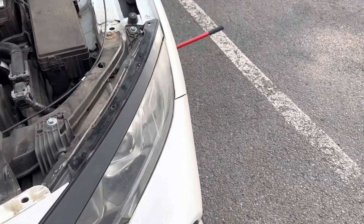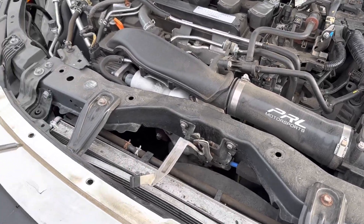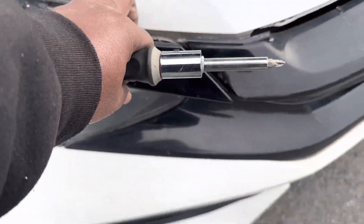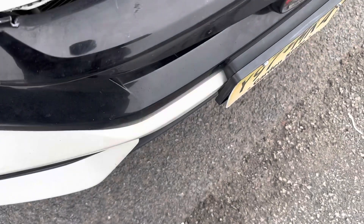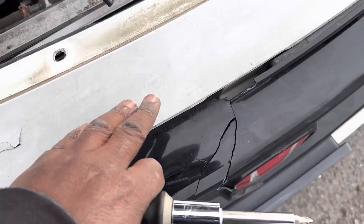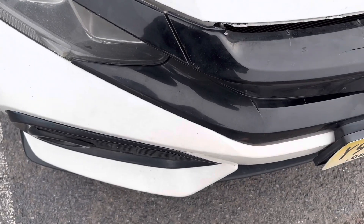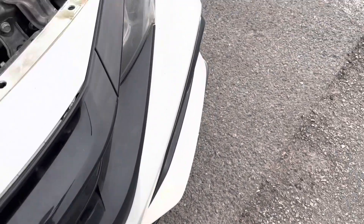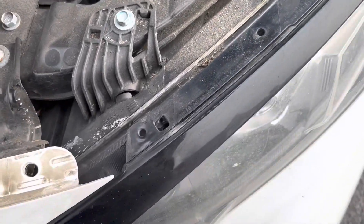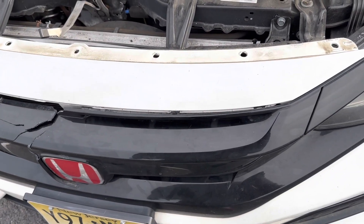Alright, fast forwarding — now I'm taking all the clips out with the shroud right here, and a piece of the eyelid. This piece here broke too when I hit that deer two weeks ago. It usually connects right to the bumper. So yeah, it did pretty good damage to my grill — that's why I'm out here trying to replace it. I want to get it done before it gets dark.